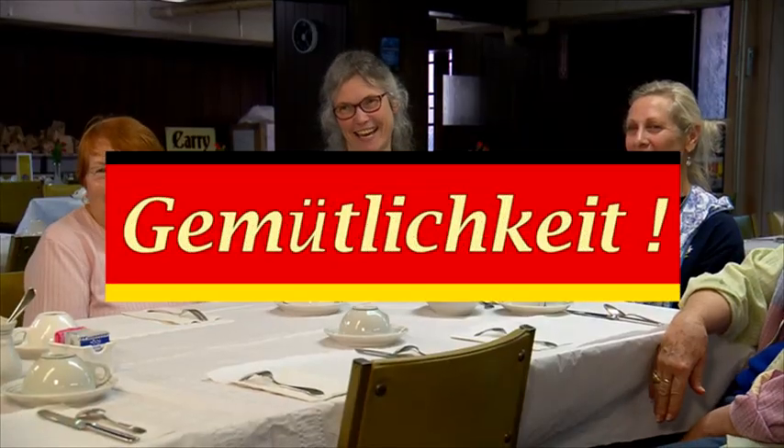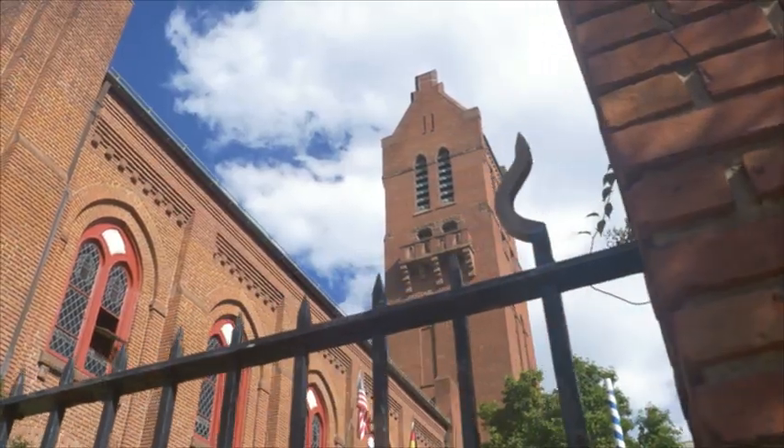The Sour Beef Festival comes from our ancestors. Gemütlichkeit — coziness, comfortableness, welcome. This church has become known for this. We have over a thousand people come through our doors.